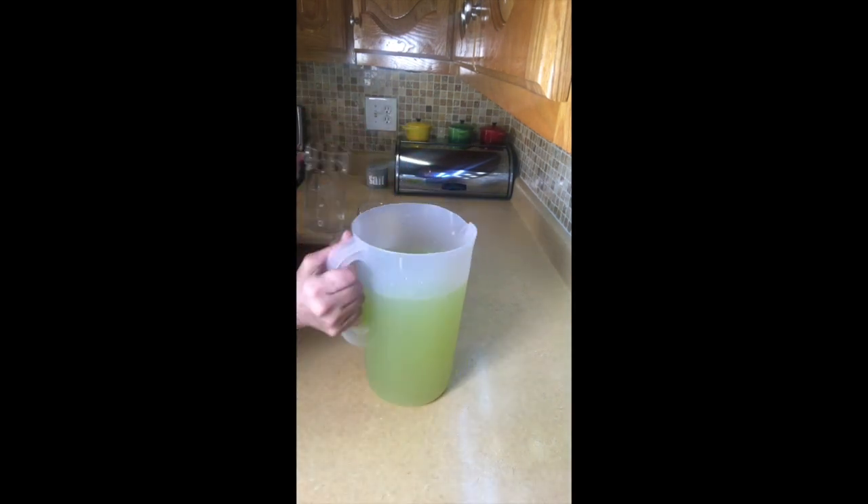This is our drink. I'm going to pour it into a nicer container so you can see the actual color. See how nice and green that looks! I'll pour some into our mug and decorate it with a lemon wedge — you can even top it with a strawberry if you like.